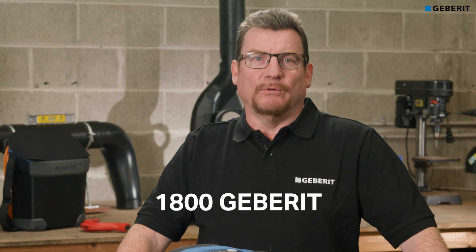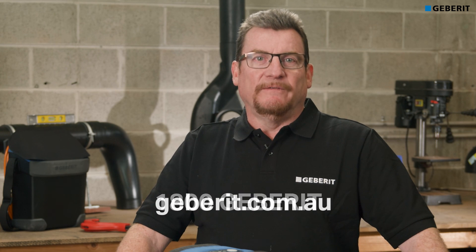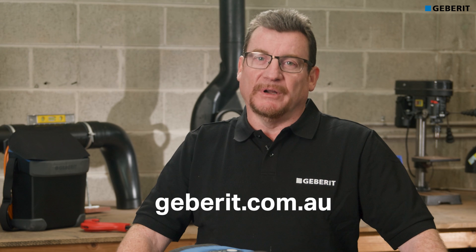For service and repairs, contact your local Rees Plumbing Store or call us on 1-800-GEBRITT. For more information, visit us at gebritt.com.au.